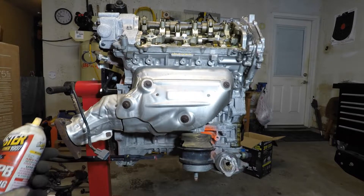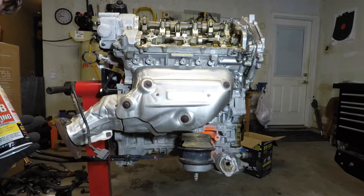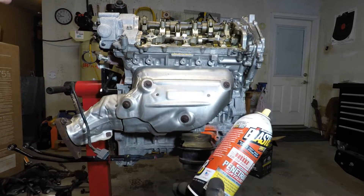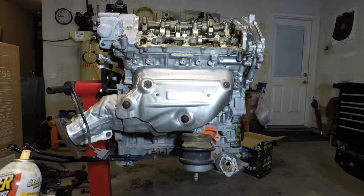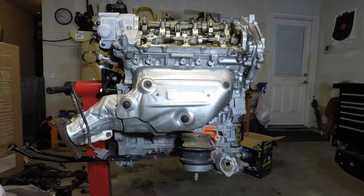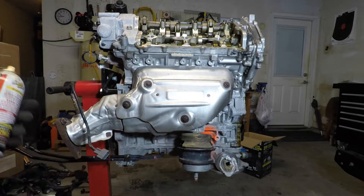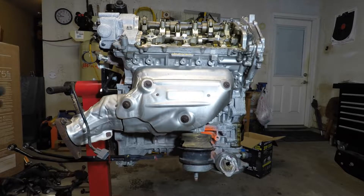These exhaust manifold bolts here — we've been soaking them every other day for about a week with this penetrant, this PB Blaster. Like I say, they're notorious for breaking. It's literally a dice roll whether you can get them off or not without breaking them. We're going to see what happens — if we get lucky or not. I've gotten lucky a couple times, but it's not often.